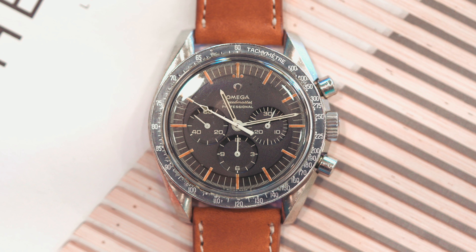The chronograph has three registers embossed into the dial. The first register contains the non-hacking running seconds. The register has painted indices in five-second increments with numerals noting 20, 40, and 60 seconds.